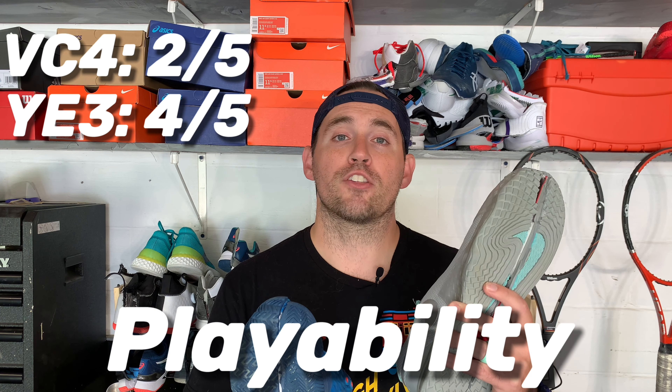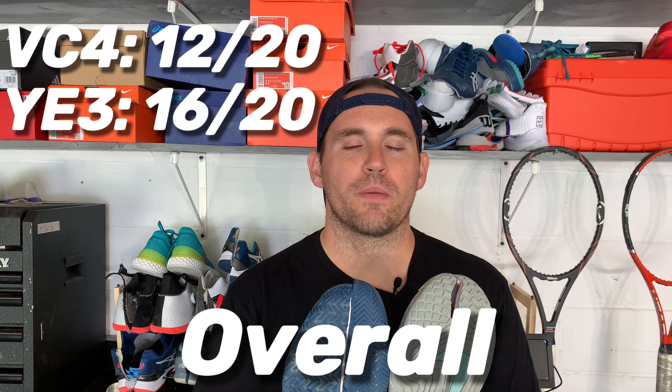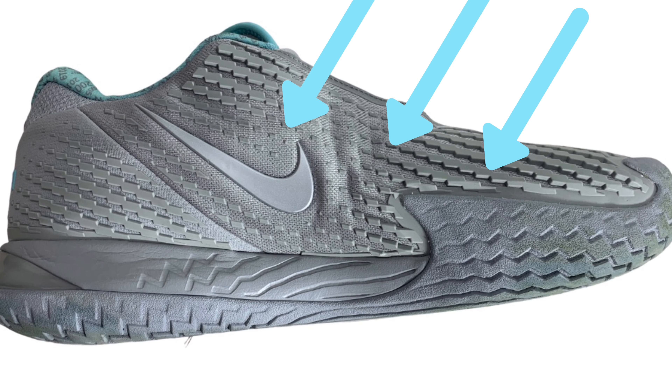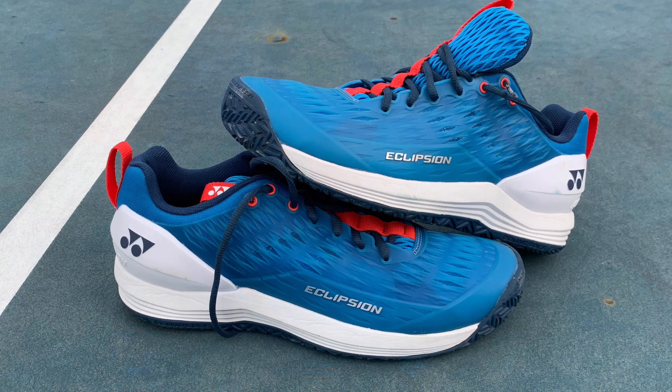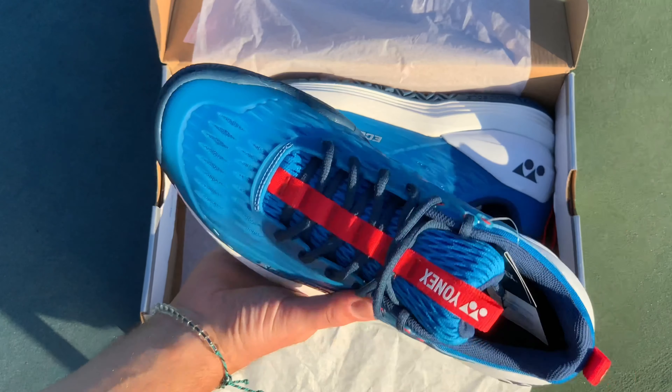That's a grand total of 16 out of 20 for the Yonex Power Cushion Eclipsion 3 and 12 out of 20 for the Nike Air Zoom Vapor Cage 4. The Vapor Cage 4's were just too much bulk and not enough science to get over that 15 out of 20 threshold — for me, that's what I'd consider an elite shoe, 15 out of 20 and higher. To my surprise, the Eclipsion 3 has been one of my favorite shoes of 2020. I'd like them even more if not for the medium toe box — they'll fit up to about a 2E, but Yonex would be wise to increase the flange a little to accommodate more players on their flagship shoe.